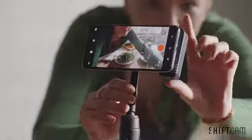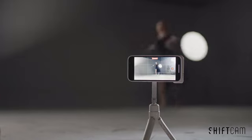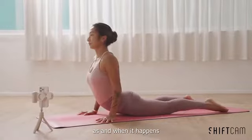Grip, Snap, Shoot. And share what you love, as and when it happens.